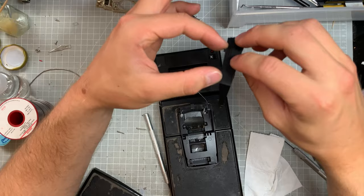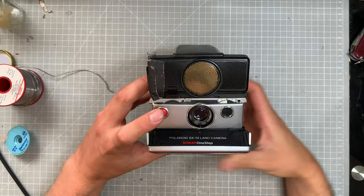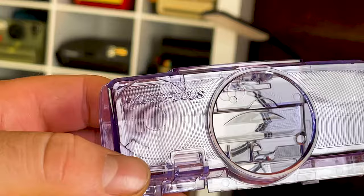So I've got two cameras here: my SLR 680 — aka the beast — and an SX70 sonar camera. I'm going to be sending both of those cameras off to Dennis over at Chromatic Parts to have some work done. Not only am I sending them off to get refurbished and fixed up, I have a couple of really cool unique replacement parts for the SX70 sonar. The fine people over at Polo Studios have sent over a replacement housing — a clear translucent purple that reminds me of the Nintendo 64 controllers. Had to have it. Super cool.